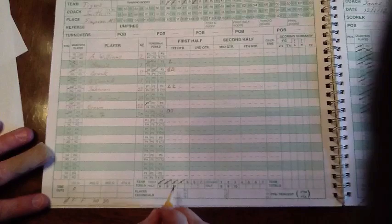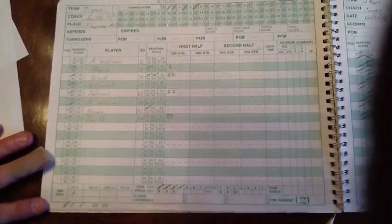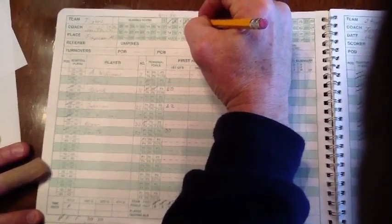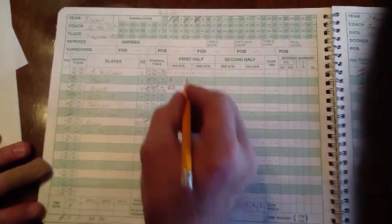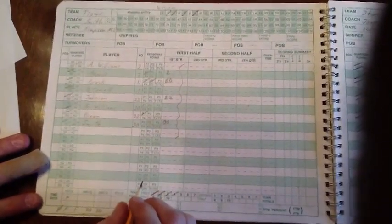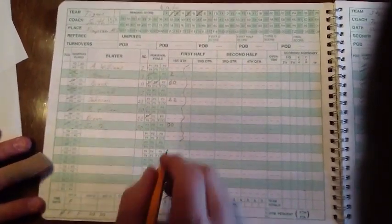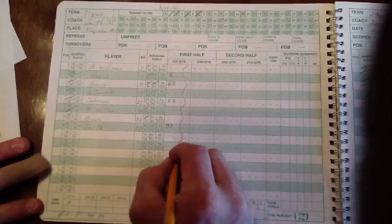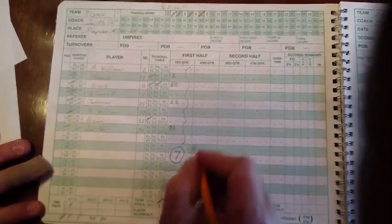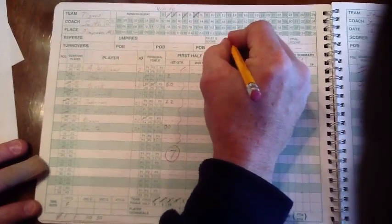At the end of the quarter, we close out the quarter by crossing off the running score and marking through the rest of the first quarter column so we don't mistakenly put future points there. Then we write down the points scored in that quarter and the score at the end of the quarter. We continue to do this each quarter as the game progresses.